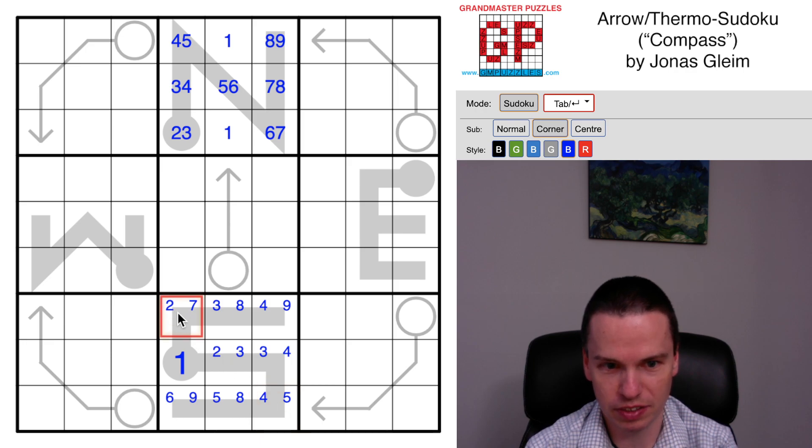This cell can be anything from two through seven, but this can't be as low as three. These can be small, but this has to be at least a six - so this is six to eight, and this is seven to nine.